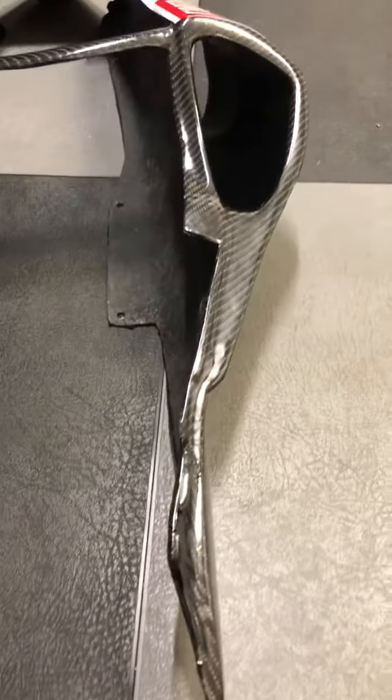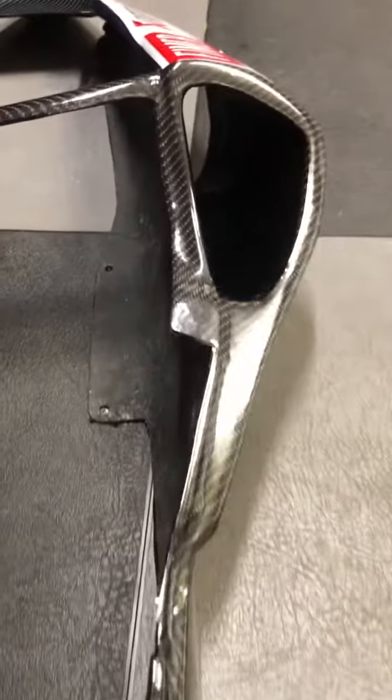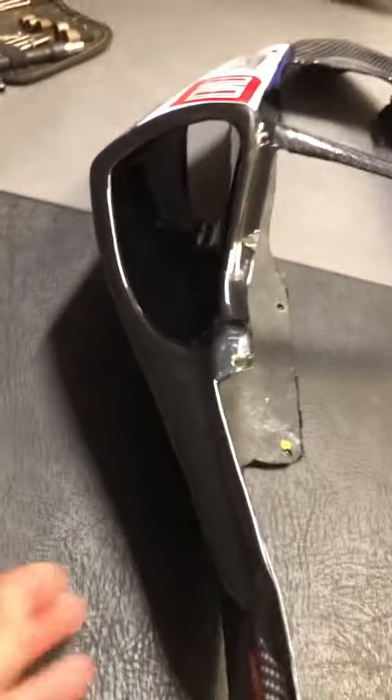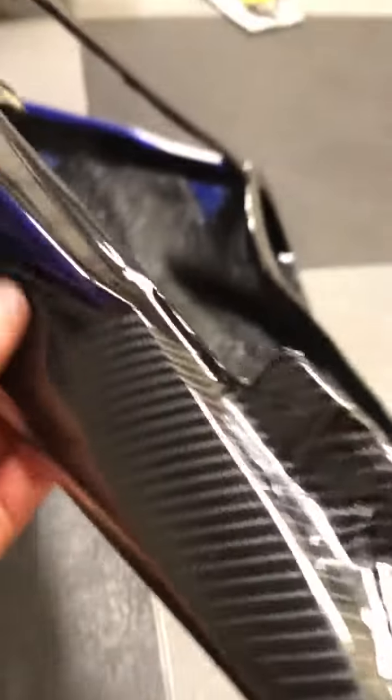I'm going to show you what I've done so far. I've got this all carbon fibered up, and when you look at it, it was originally just black, like this. Just plain old black, but then I put carbon fiber around the whole entire thing.